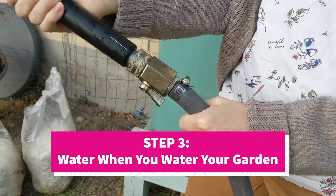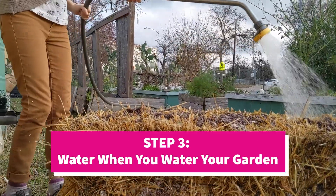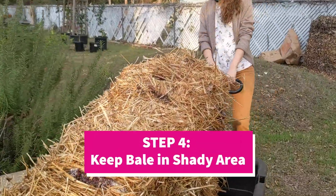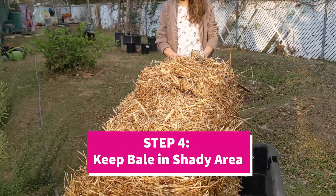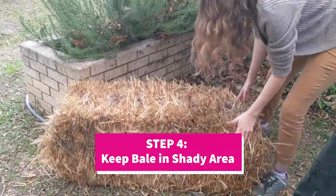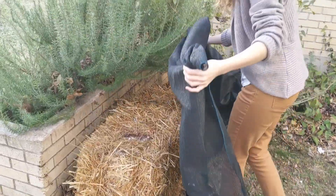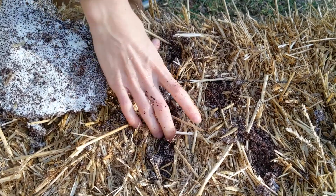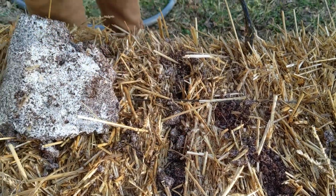While the mycelium spreads, be sure to keep the bale hydrated, lightly watering when you water your vegetables. After seven to 14 days, you will start to see mycelium colonize the straw. Once temperatures exceed 80 degrees, the bale may get too hot for mycelial growth. Try placing it in the shade or use a shade cloth. You can also inoculate with more spawn to keep your mushrooms growing as the temperatures rise.